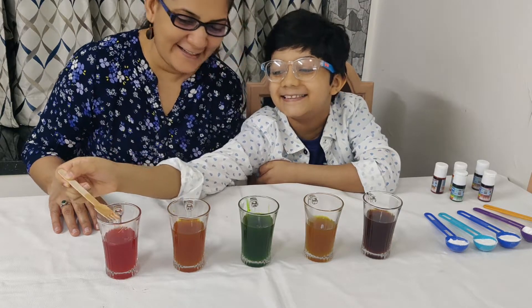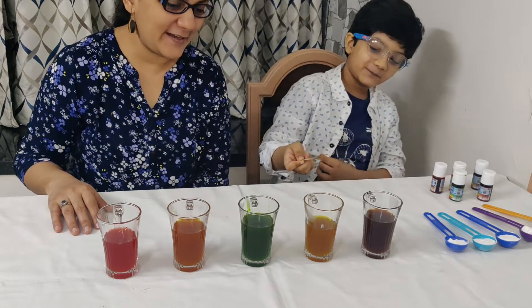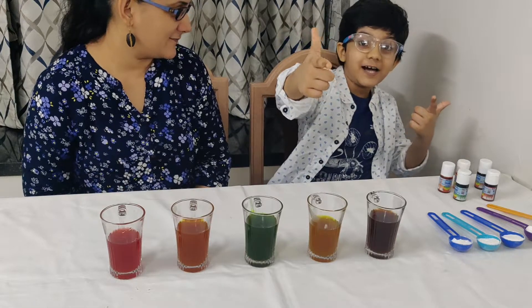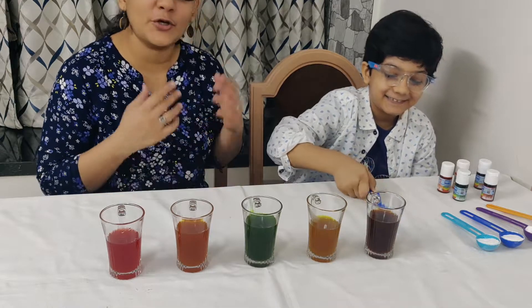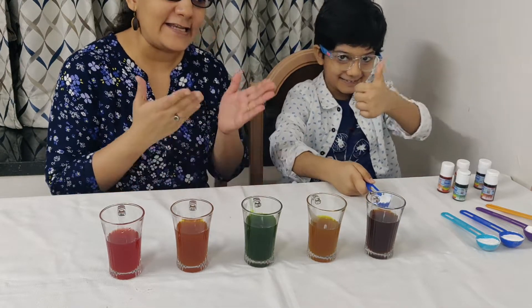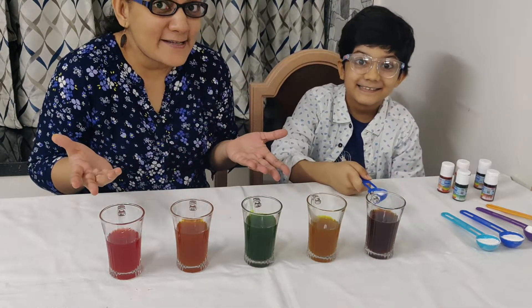Don't drink it! Okay, so now comes the fun part. So one by one, Veehan is going to put the baking soda in each of the glasses and let's see what happens.